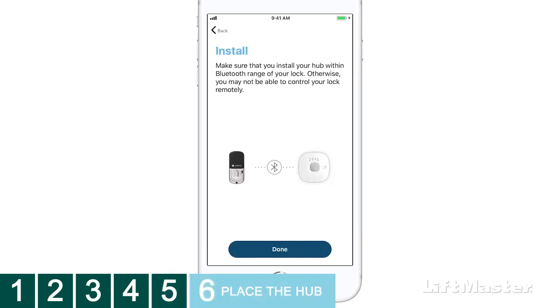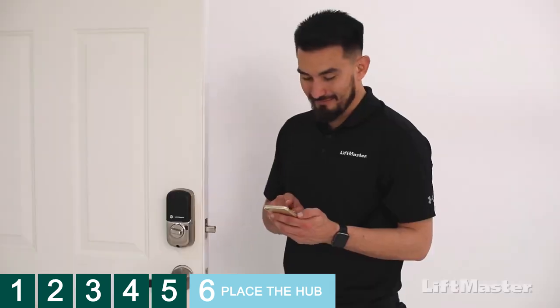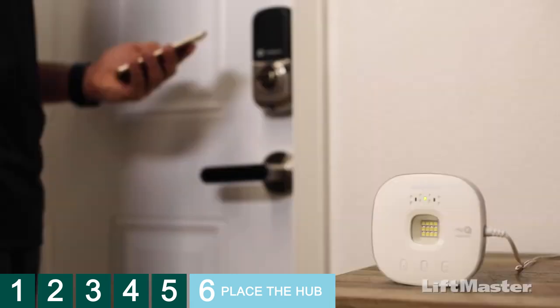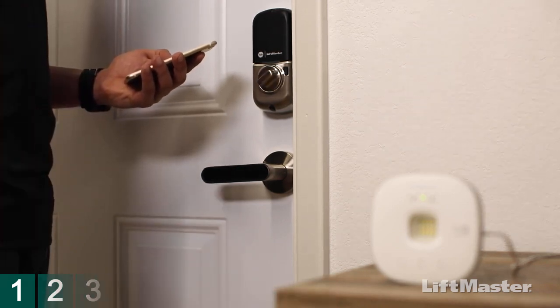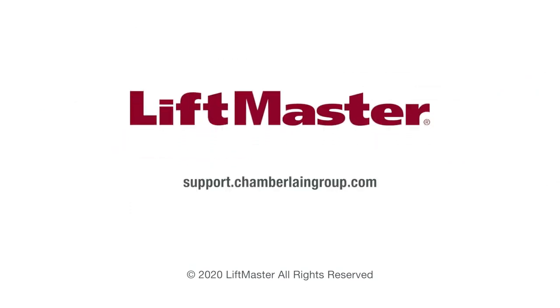You'll be reminded to make sure your hub is installed within Bluetooth range of the lock. Tap Done. Your lock is listed on the home screen and you can control it either using your phone's Bluetooth or over the internet through the MyQ app. Remember, you need to keep the hub within Bluetooth range of the lock. Your smart lock is ready to use — go ahead, give it a try. For more information, visit support.chamberlaingroup.com. Thank you for choosing LiftMaster.